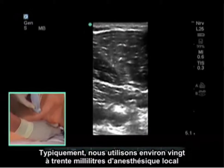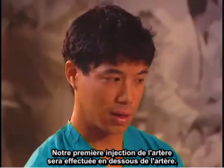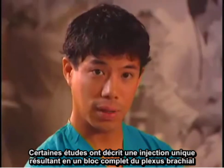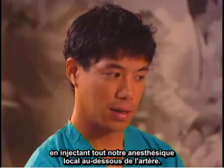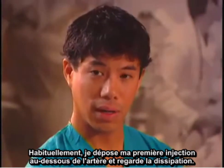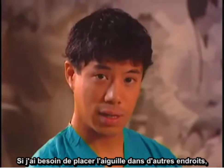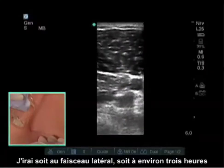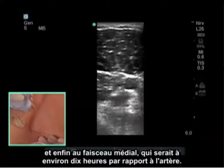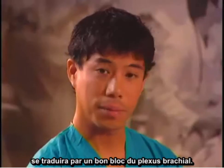Typically we use about 20 to 30 milliliters of local anesthetic for the infraclavicular block. Our first injection will be below the artery. Some studies have described a single injection below the artery resulting in a complete brachial plexus block. If the spread is adequate I'll stop there; if not, I'll reposition to the lateral cord at approximately 3 o'clock, and then lastly to the medial cord at about 10 o'clock. Complete spread of local anesthetic around the artery will result in a good brachial plexus block.